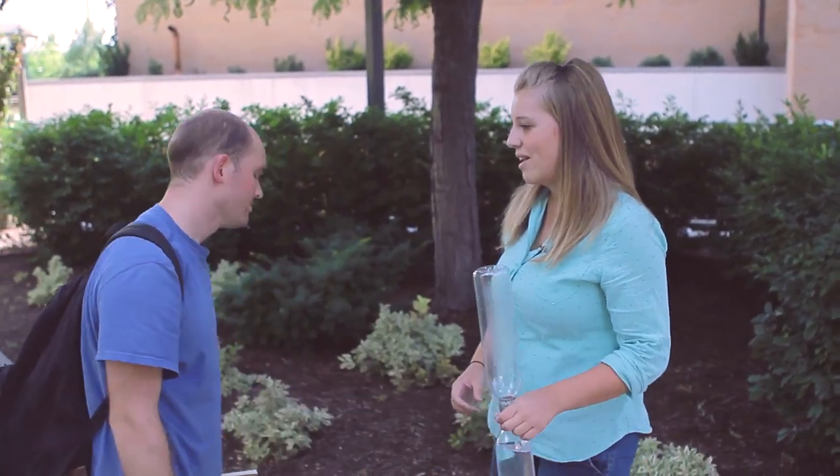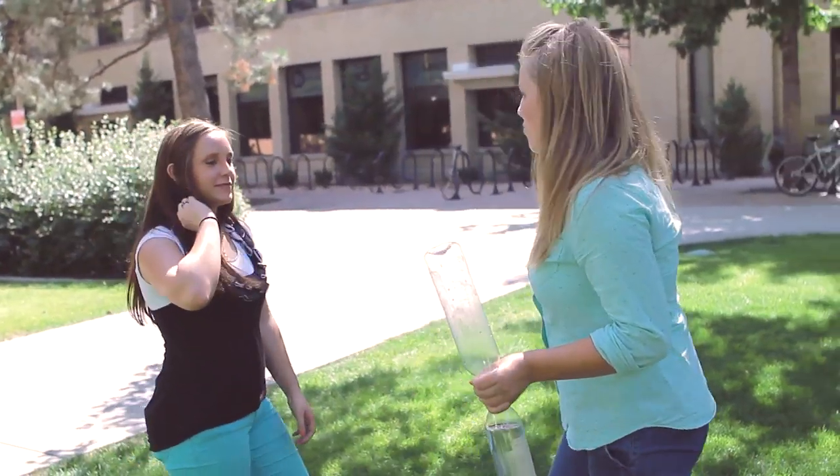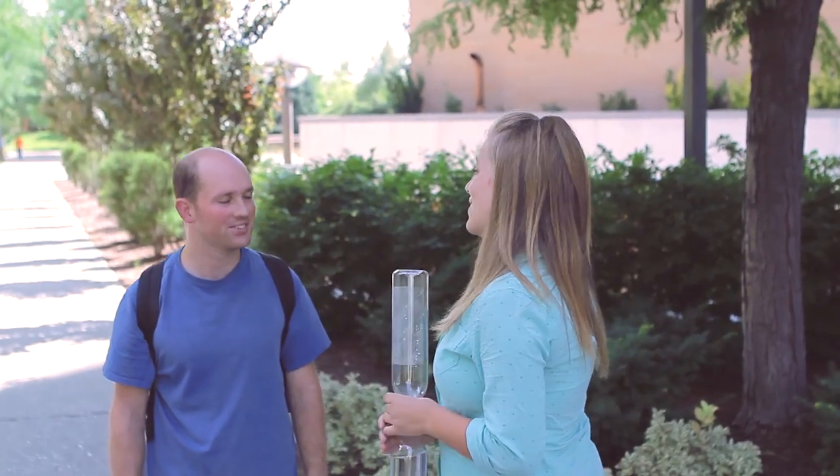My name's Jeanette. I'm with the College of Physical and Mathematical Sciences. Have you ever had a party before? Yes, of course. At that party you might have had a punch bowl or something where you're pouring a two-liter bottle of soda into the punch bowl.